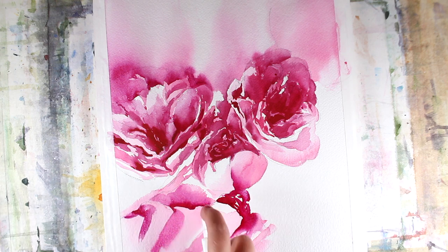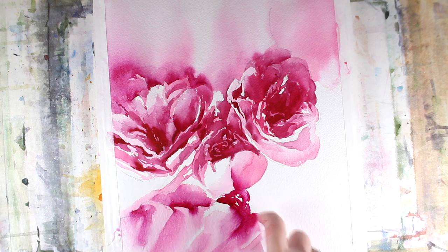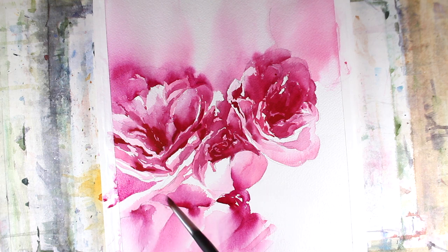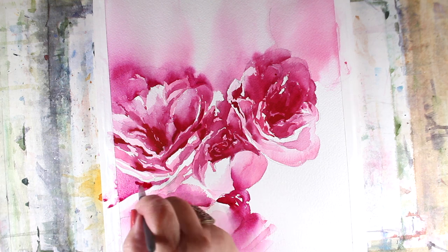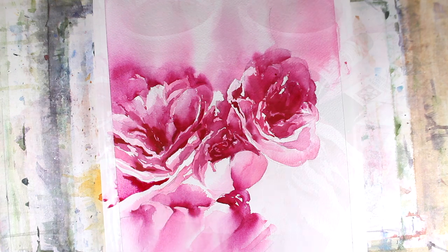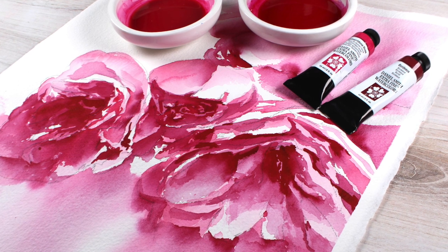So I turned the paper around to start working on that flower up on the top and add just a little bit of detail. Look at how beautiful the spray does with the color — I just love when it does that, when you spray something and it just moves the color in ways that you didn't expect, and it might lose an edge of a flower, but I just love it. I think it's gorgeous.